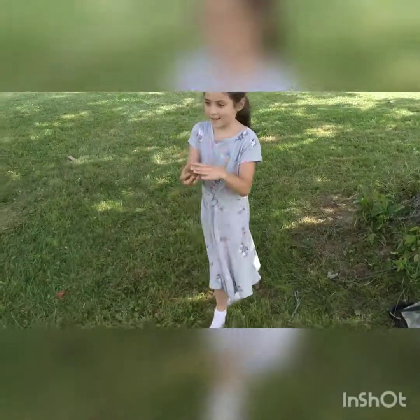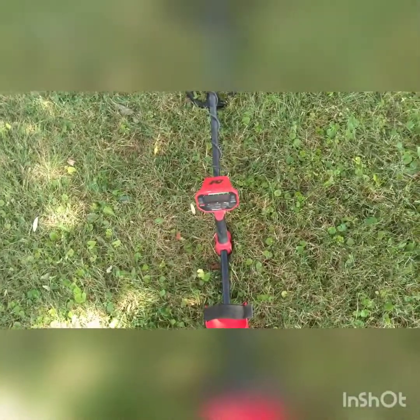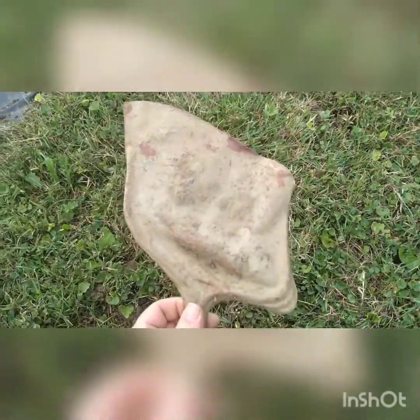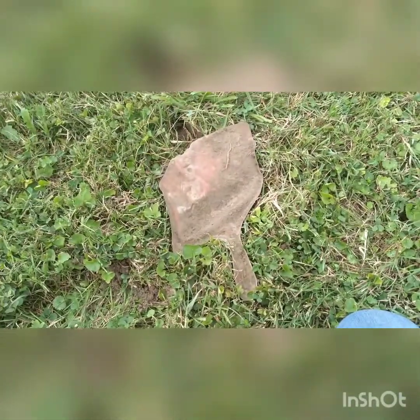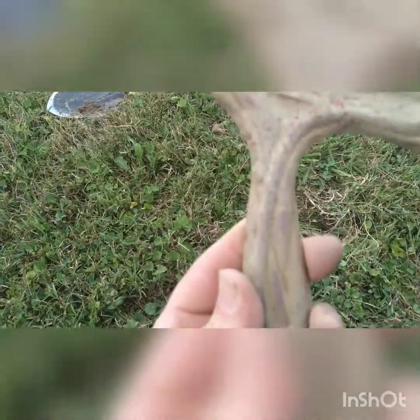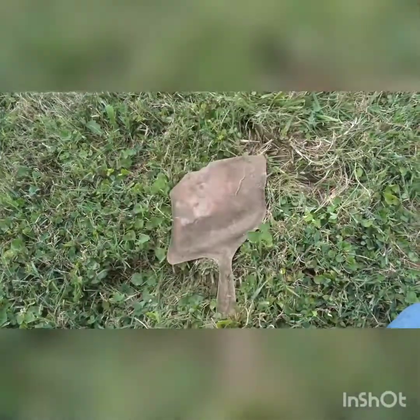I hope you guys enjoy. Thanks for watching. It's the first one I've ever dug — do you know what it is? You guys know what that is? It's a little lopsided. If you know what it is, leave a comment. It's got some fancy stuff on the back — it's pretty cool, I've never found one before.